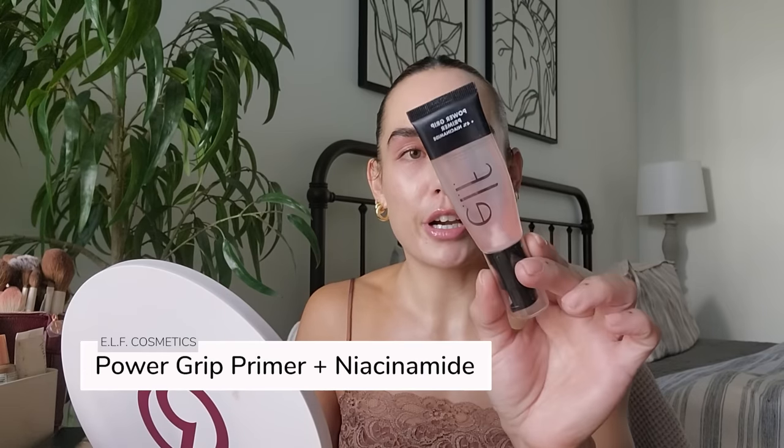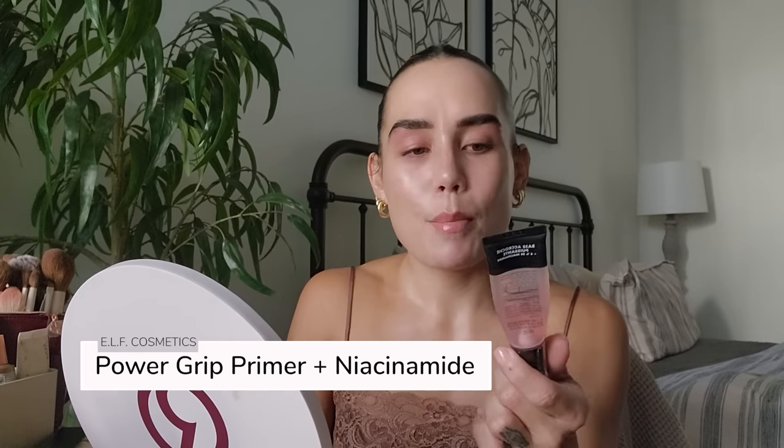I have three primers that I love and the price points are kind of all over the place. Starting with the most affordable: the e.l.f. Power Grip Primer — this is the niacinamide version. I also have the blue one, but honestly I can't tell a difference. I love this. It gives the most beautiful, juicy look to the skin — even if you're not wearing any foundation on top, it makes your skin look so juicy like you just got a facial. If you are wearing makeup, it has this nice tackiness to it so everything applies so beautifully. It's from the drugstore, which is awesome.